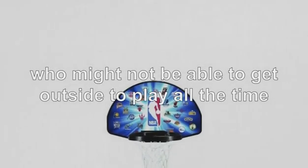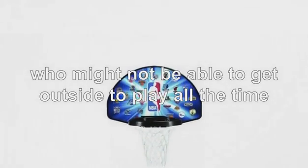Introducing Mini Jammers. Mini Jammers is perfect if you have a kid who loves basketball and who might not be able to get outside to play all the time, or would prefer to play from the confines of his or her bedroom.